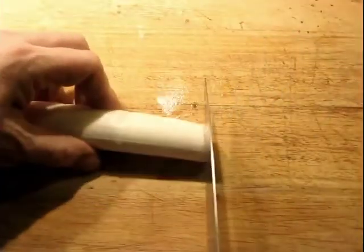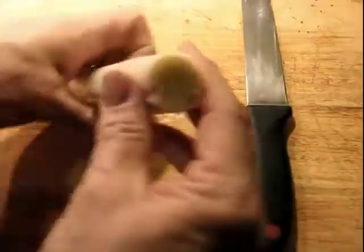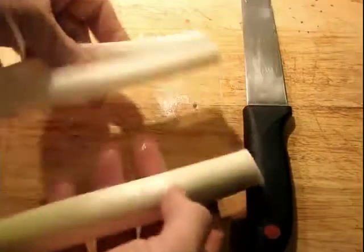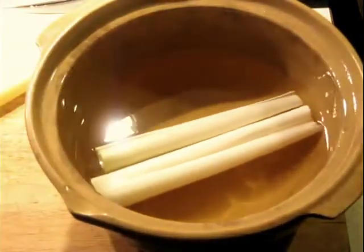We don't need the green parts of the leek. Get as much of the white part as you can. Slice about halfway through it along the length and unpeel the leaves. Place them in a container with oil — oil that's been used for leeks before. You can use fresh oil, and you can keep reusing the same leek oil if you're making this a lot.